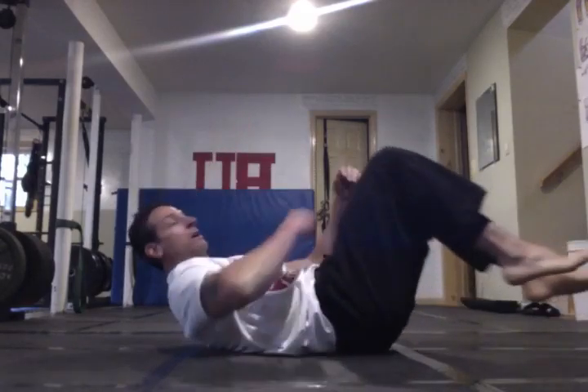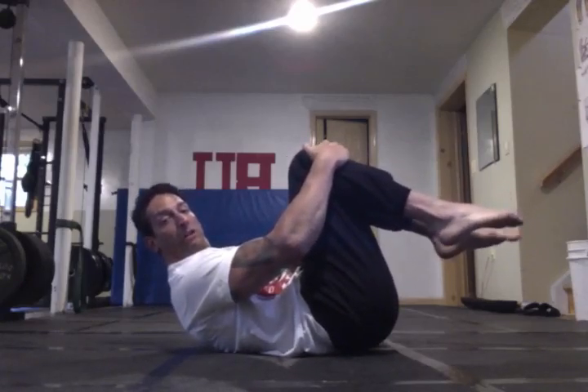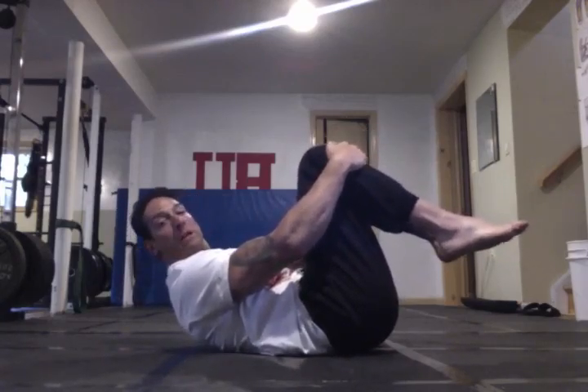We're going to do the hollow body and talk about the progression. Get into a nice hollow position — if you're doing it from the bars or the rings, work on your lever. You get into a cradle position right here. Grab your knees, toes pointed, legs should be relaxed. Upper body off the floor, abs braced.